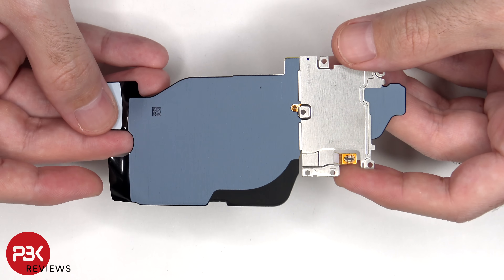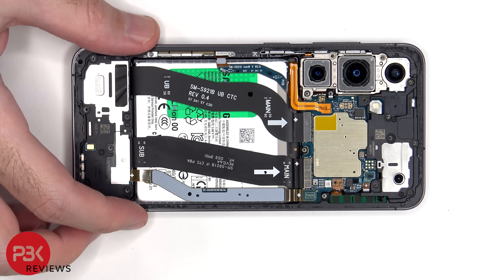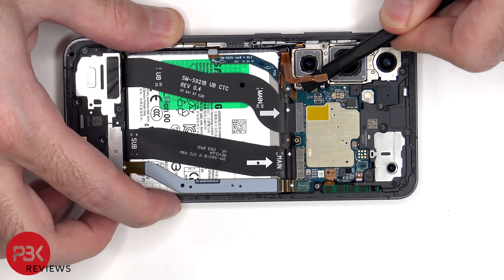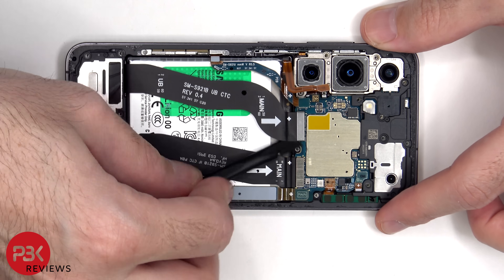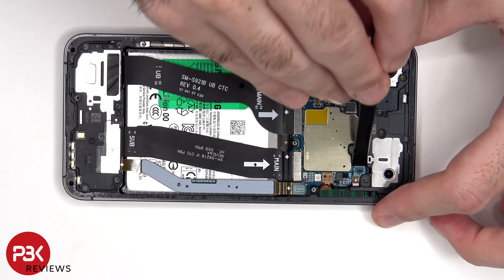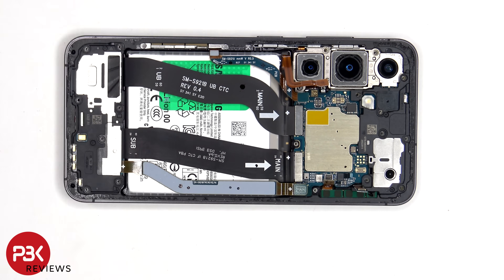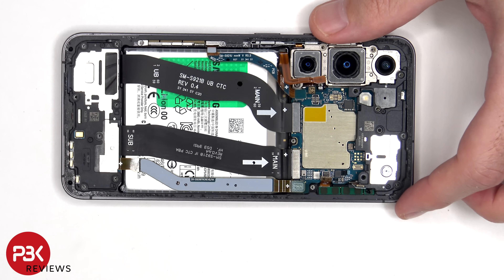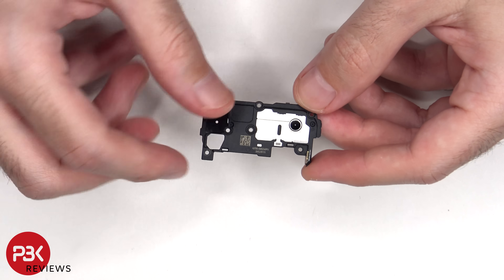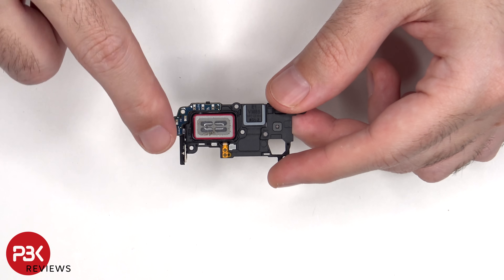Here's a look at the other side. The battery cable can now be disconnected, followed by the rest of the cables. Here's a look at the top earpiece speaker assembly. This is the speaker itself, and there's an antenna board on the top corner.